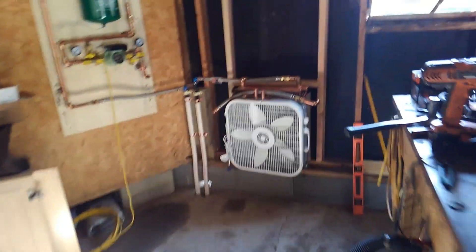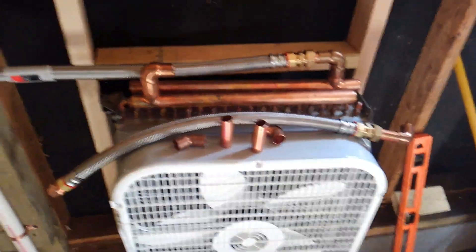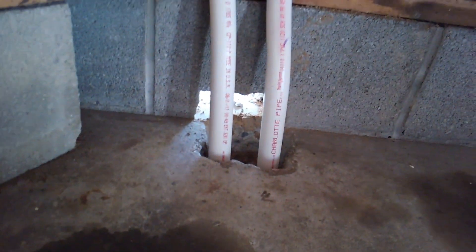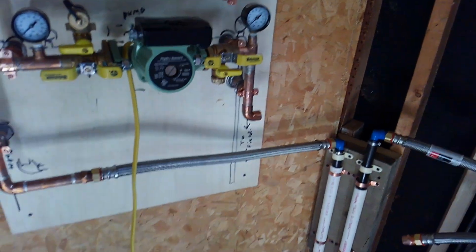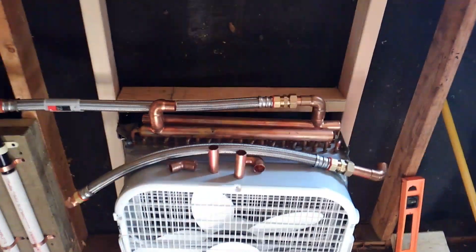I've got my tubes run and one of my hookups figured out for the evaporator. Put a little cement around that, put some dirt in there. I fixed the through hole — I thought it was going to go through the side of the block but I decided not to, so I'll fill that with mortar. This one's pretty much set up, just that final connection, and I have one left.